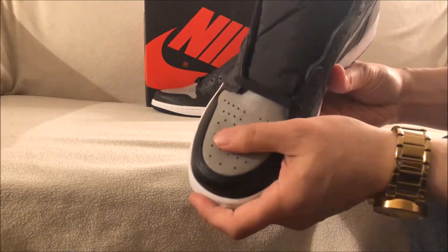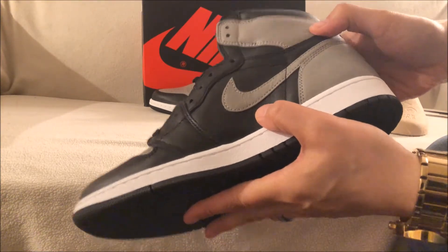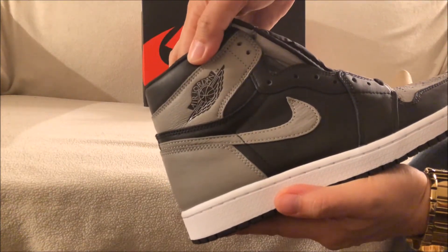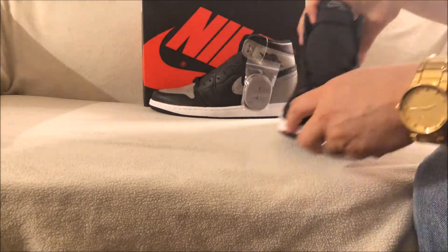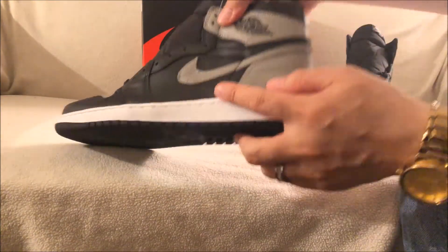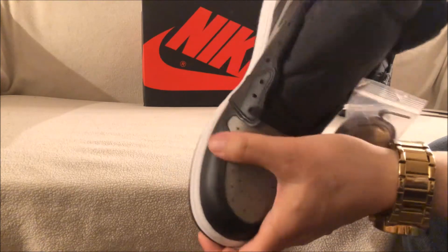You got the toe box here — as you can see, you got the soft leather. Got the tumbled swoosh, the Air Jordan Wings logo, and then Nike Air. You've seen this shoe before — I've actually unboxed the ones I grabbed from Nike and also from AND Clothing. You got the extra gray laces right here, the tumbled swoosh, and again the tumbled toe box.